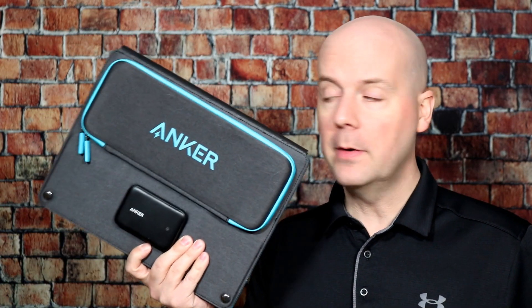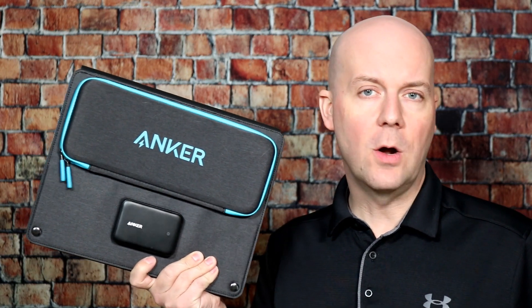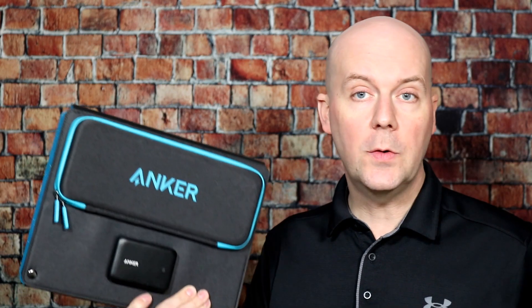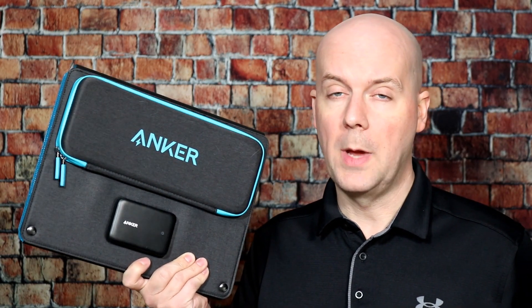Welcome back to The Breakdown. Today we're going to be taking a look at the Anker Solar Panel. I just picked this up myself — this was not a review unit, I picked it up for myself. This is a portable solar panel charger for phones, tablets, and all kinds of other devices that can be charged by USB. We're going to talk about the pros and cons, how it compares to other solar panels on the market, and why I like this better than a lot of those battery packs with built-in solar panels.